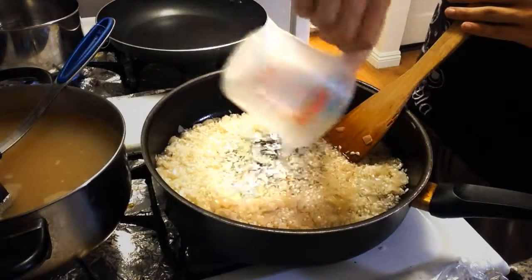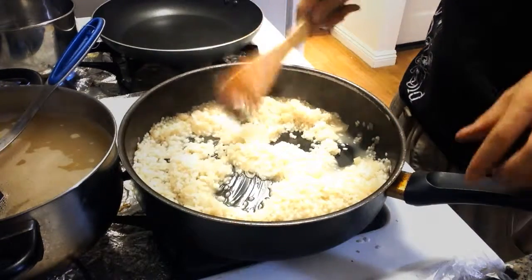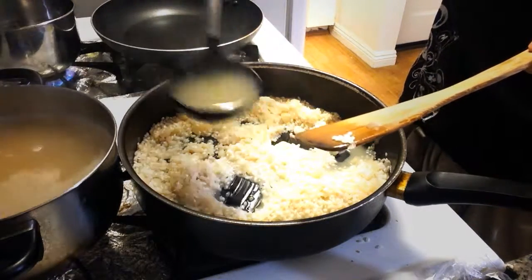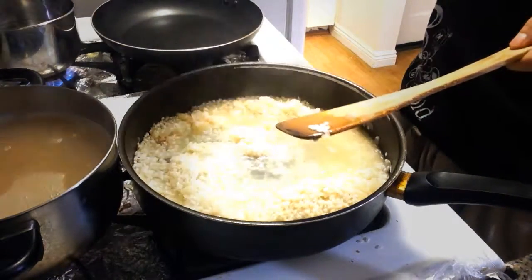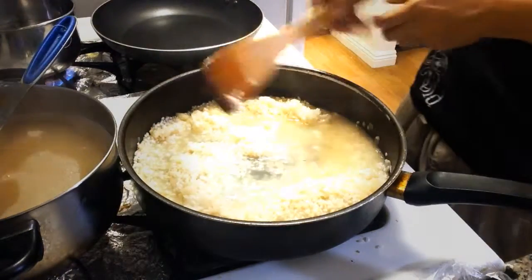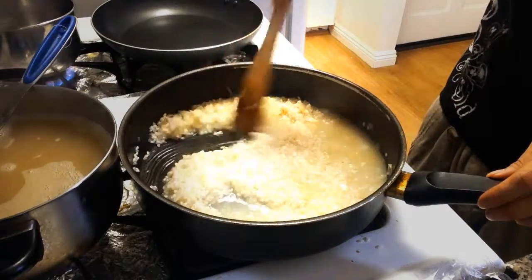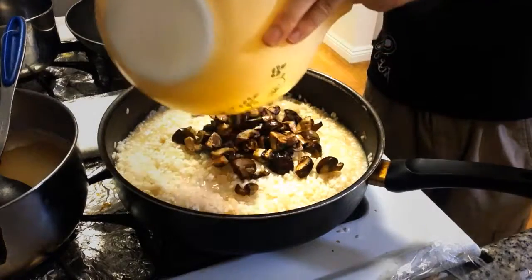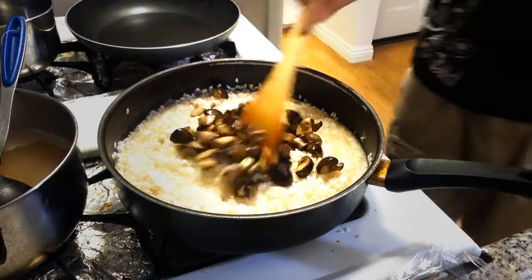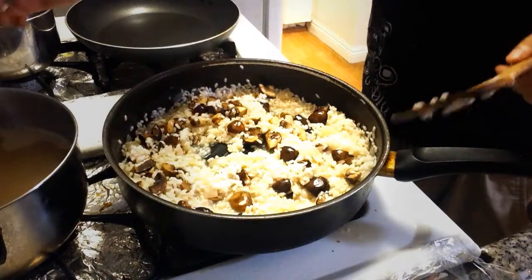Once that's done, throw in the wine and let that all mix together. Once the rice absorbs most of the wine, that's when you're gonna start ladling in the chicken stock one ladle at a time. Let the rice absorb each addition, and once it absorbs, throw in more chicken stock. Don't add too much at once or else you're gonna get mushy rice — what we want is al dente, so they're just slightly undercooked. About halfway through the process, toss in your mushrooms so they cook with the risotto the rest of the way and get all those nice flavors incorporated.